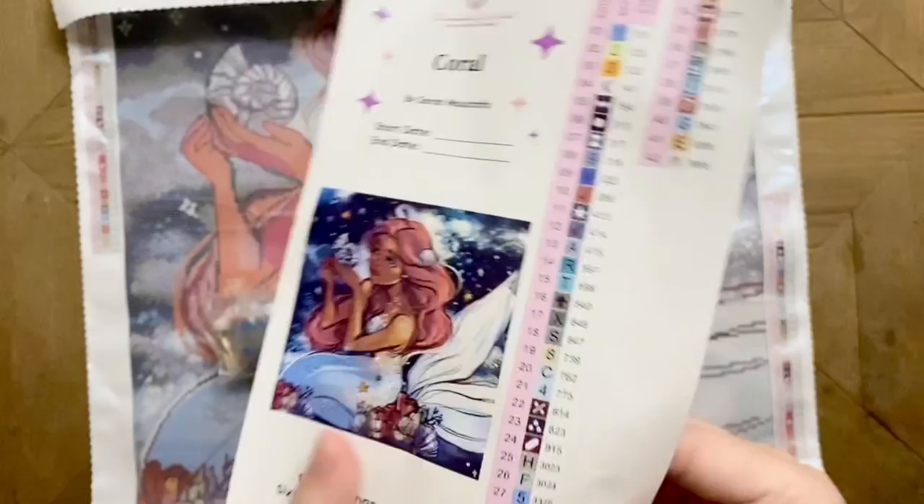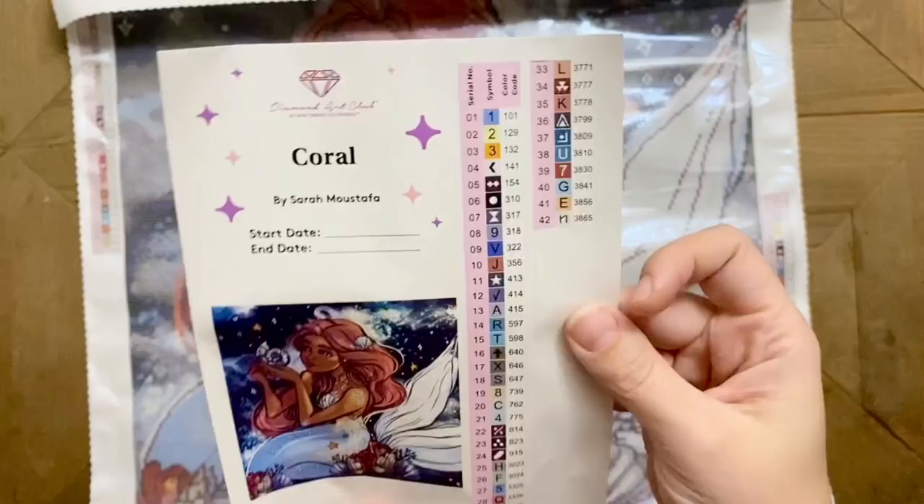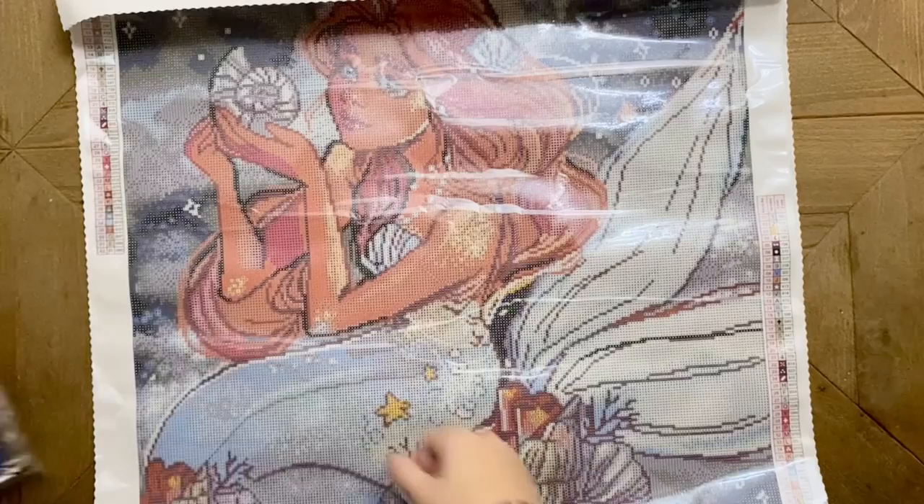These labels are pre-cut for you, so you'll be able to very easily kit up if you like to use storage containers or put these on bags — it makes the kitting-up process go super quickly. This kit has 42 colors, which I think is going to be a really nice amount given the size of the kit.